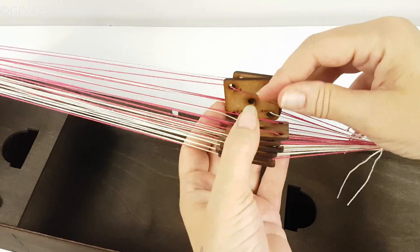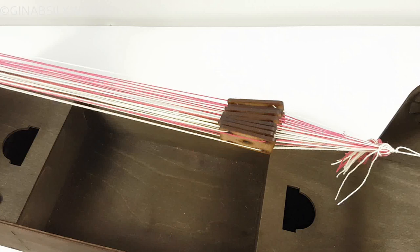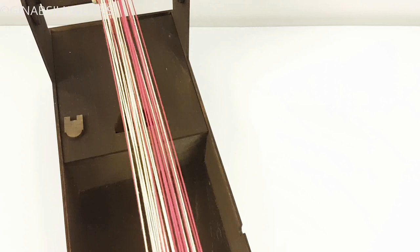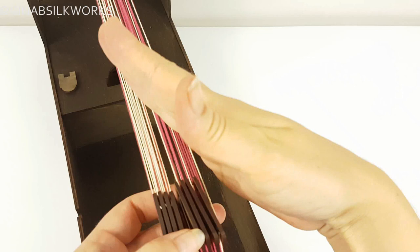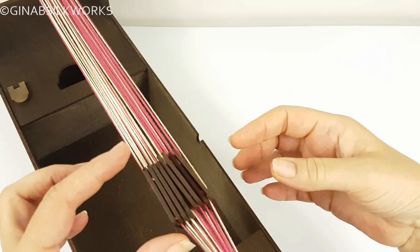Look at the tablets from the top to make sure all the threading is correct. You can see they're all slanting — four slanting this way and four slanting that way. So then we're ready to start weaving.